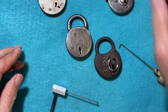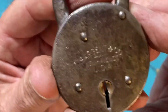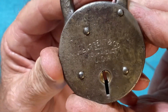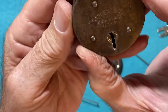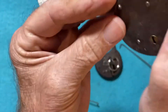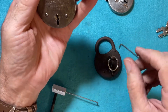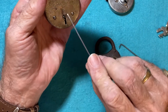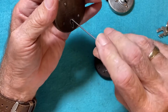Number two. Number three here is a Sergeant and Company, New Haven, Connecticut, USA. I'll use this pick here — it's thinner because the wards in here are close together.